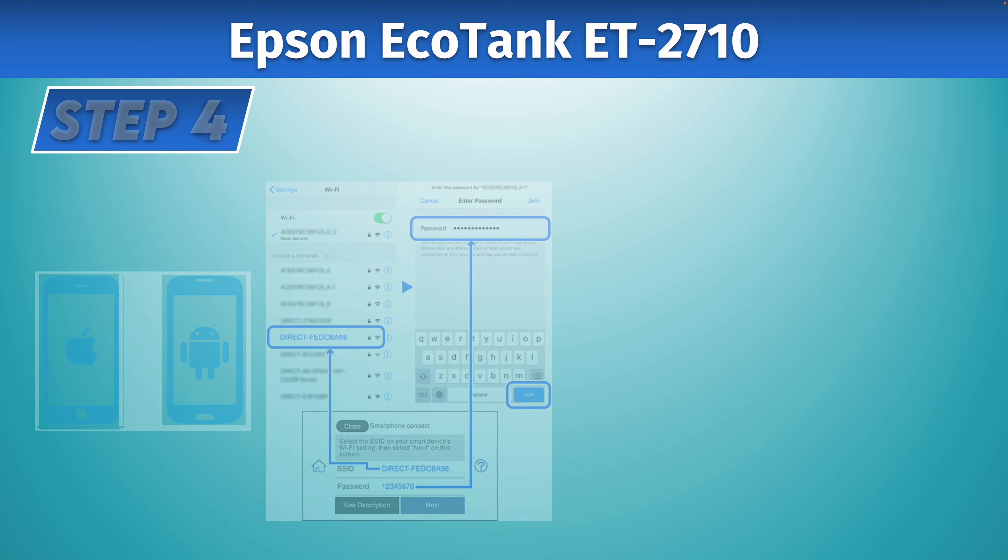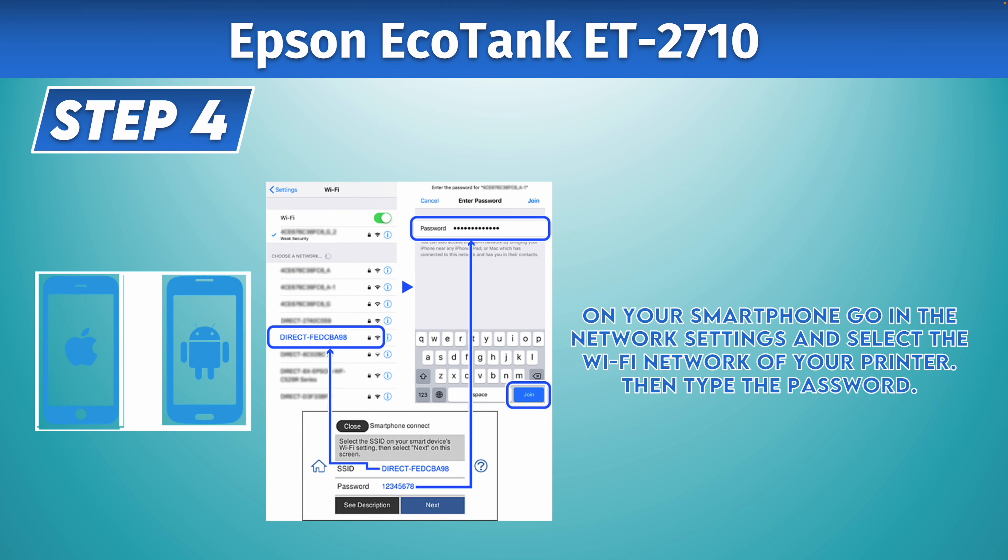Then go to the Wi-Fi network menu of your iPhone, Android, or PC. In the network list, you need to find the DIRECT network with the name of your printer — the one you just saw on the printed sheet. Tap on it, enter its password, and connect to that network.